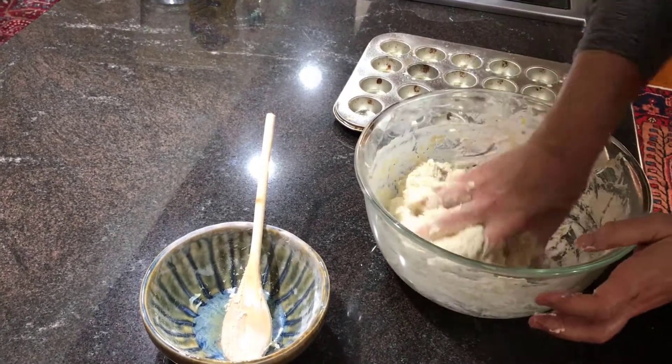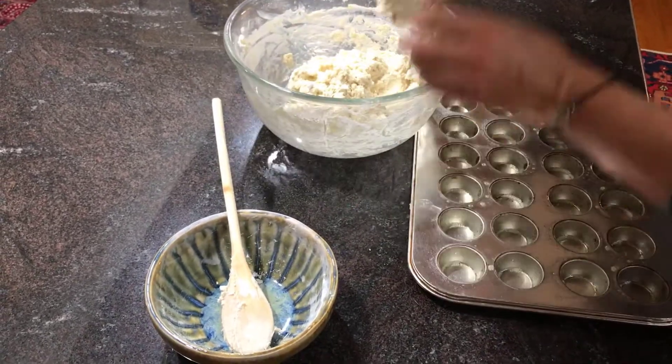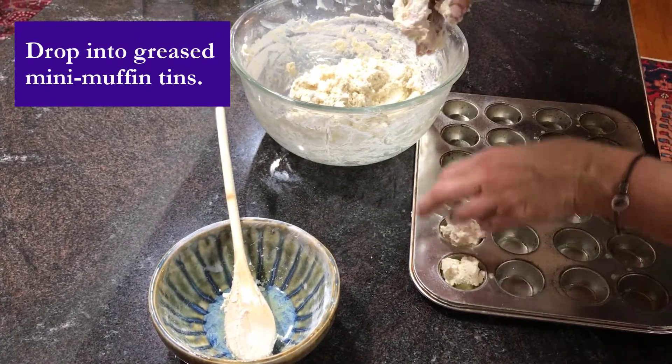Okay, so here we've got the dough — it's real stiff. And I've already prepared the muffin tin. And I'm just going to put a blob in each one, basically.